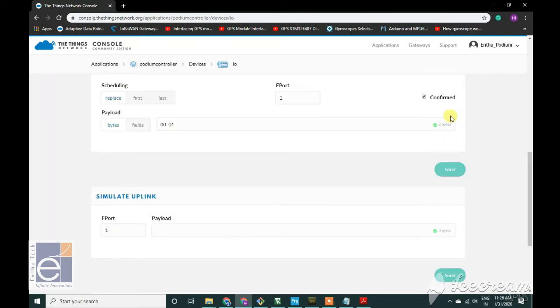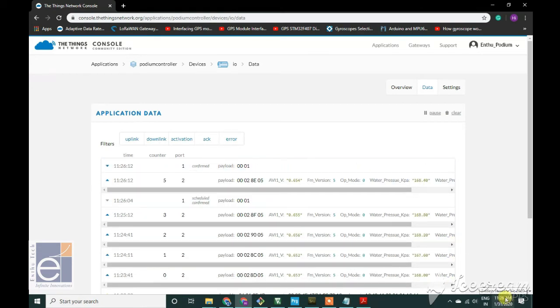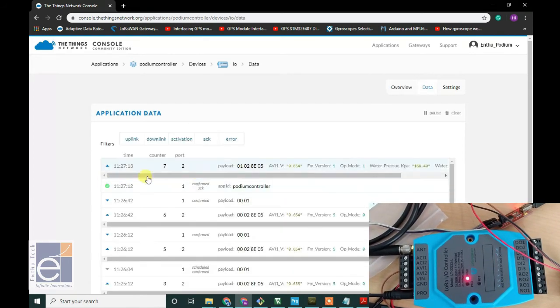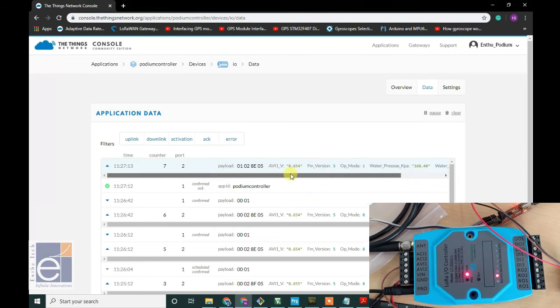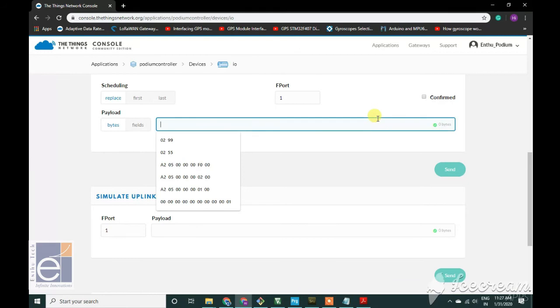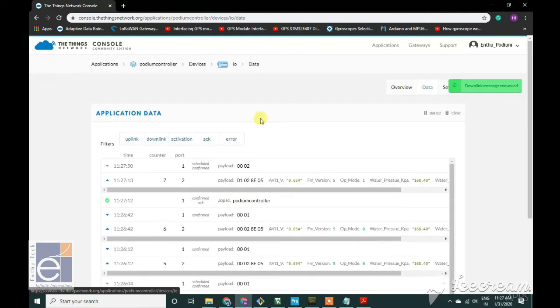Now I am going to turn on Relay 1 with the Downing command. The Downing is 0-0-0-1. Once the Downing is confirmed with an ACK, the Relay 1 will be turned on. You will see this in the video.